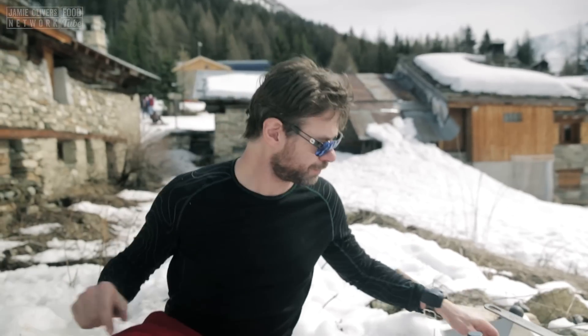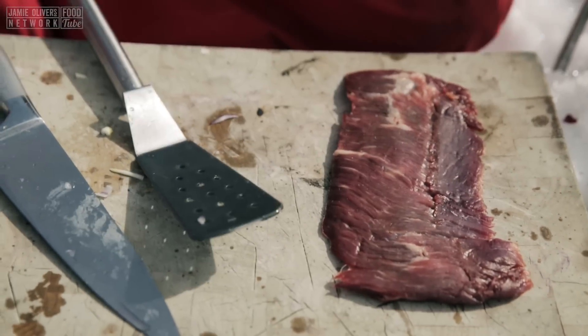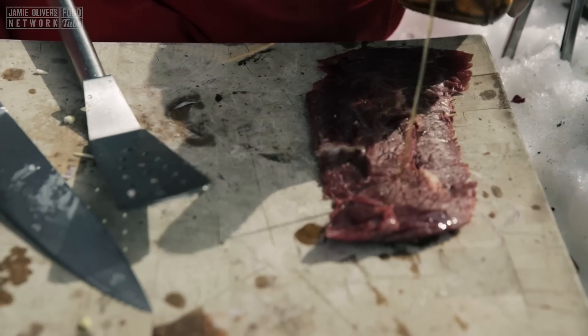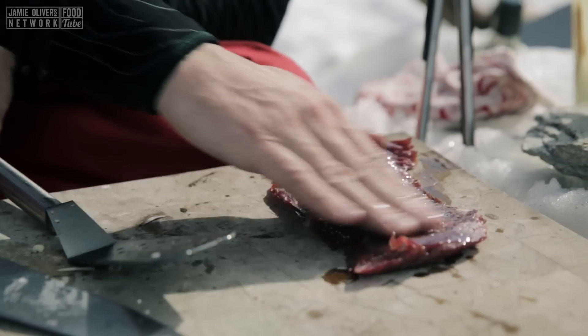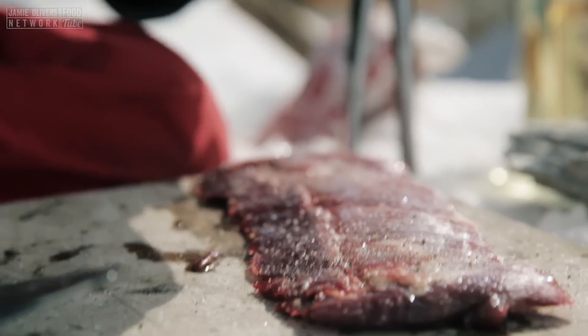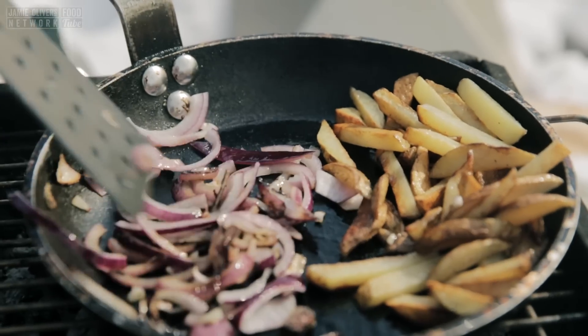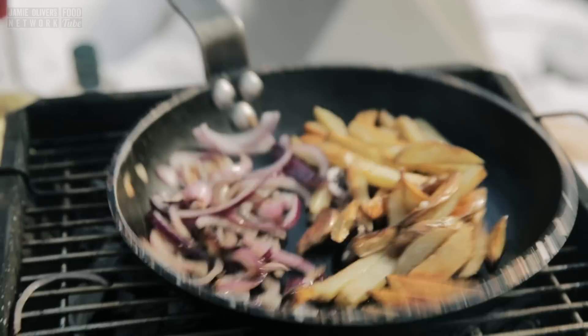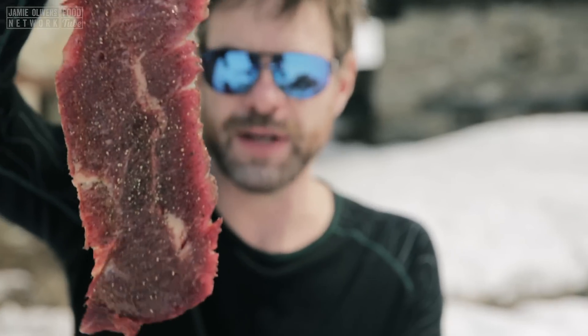Now we're going to season our bavette. Get some olive oil, rub it on both sides. Some salt, some pepper. Our onions are good. Our pommes frites are doing good, so I'm going to pull them off. And now it's the turn of our lead singer, the bavette.